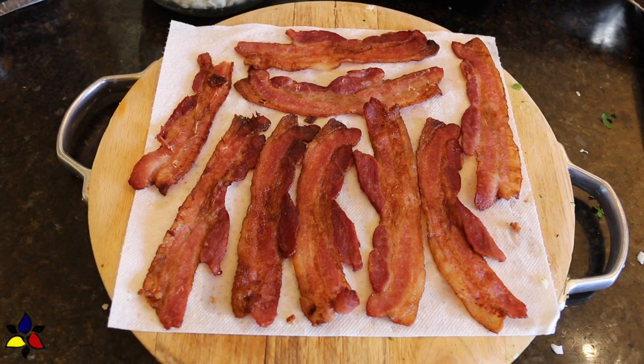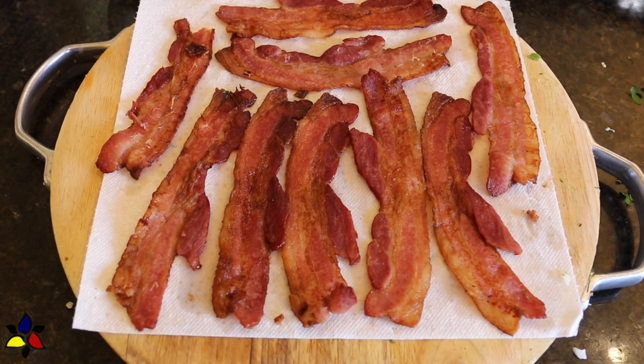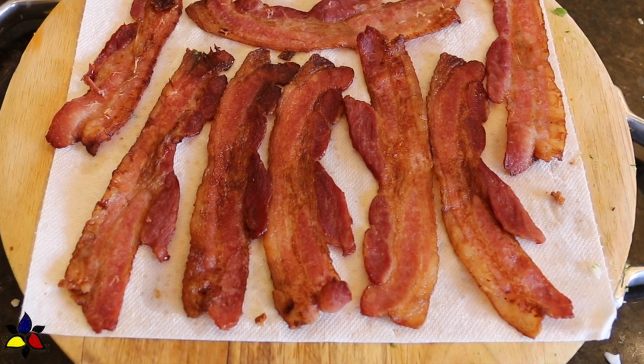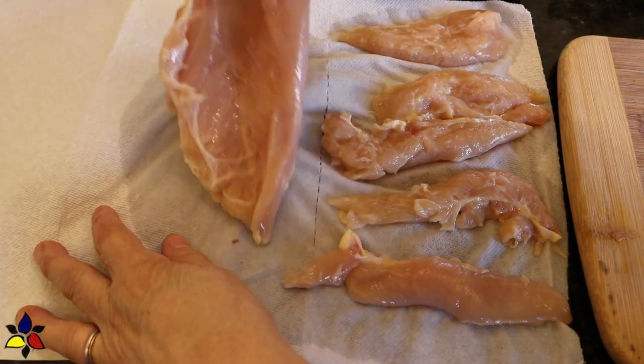The first ingredient I'm going to prepare is my crispy bacon, which I prefer to make in the oven because it creates a more evenly made bacon with less shrinkage. And if you haven't made oven bacon before, a link for that how-to video is in the description box. When your bacon is done and nicely crisp, remove the tray from the oven and let it cool.